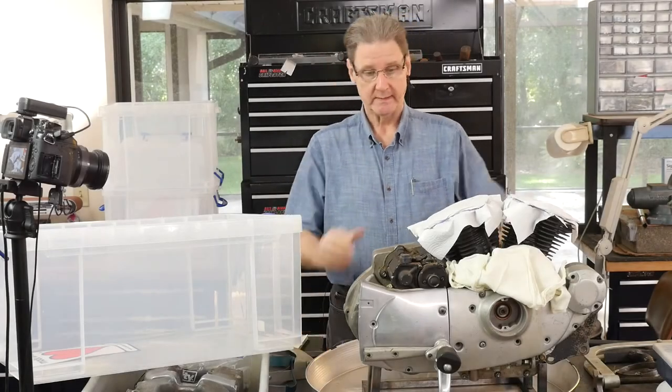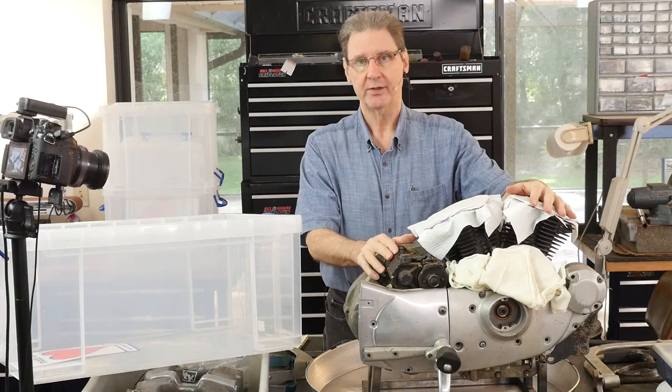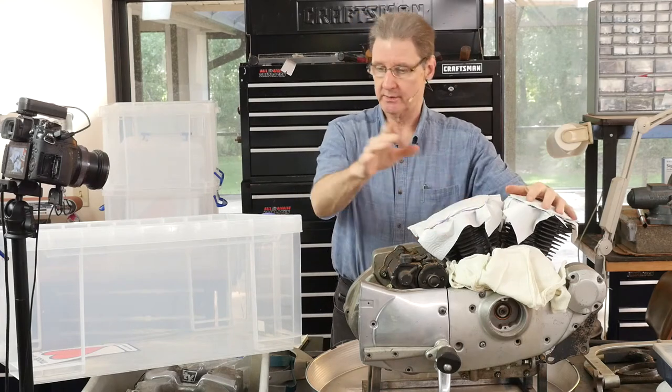Hi, Sportster Paul. Today we've got this 1982 Iron Sportster — cast iron cylinders, cast iron heads.